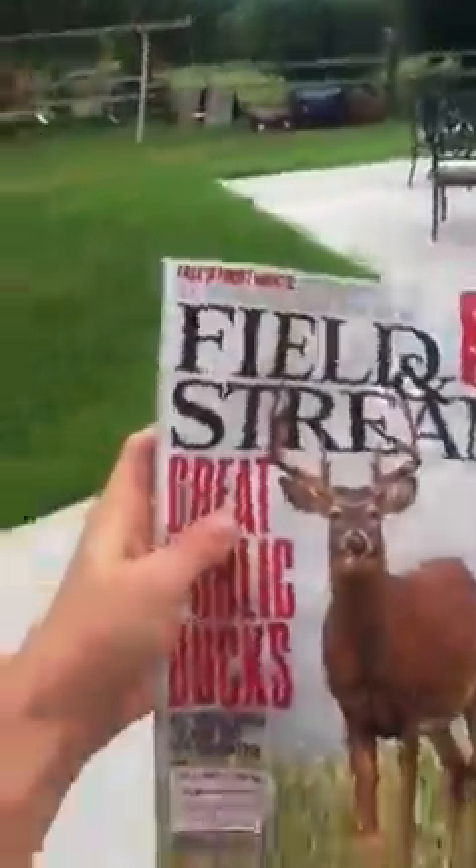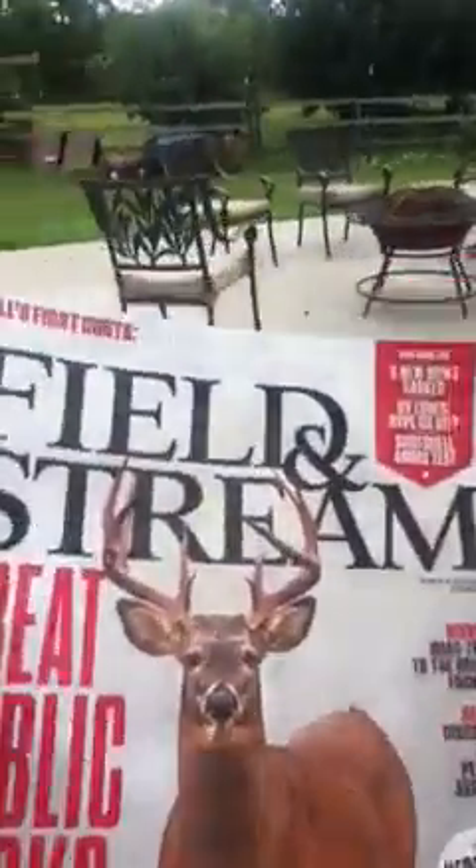I got this a couple of days ago — my Field and Stream magazine. I've been getting them for quite a while now. That's our garden over there. I'm just gonna show you.